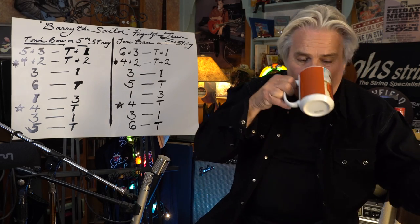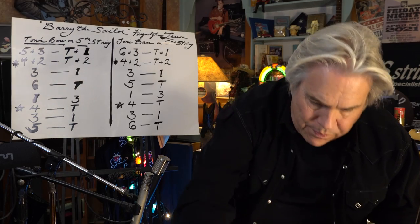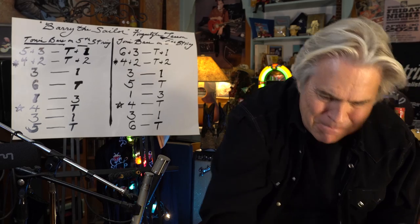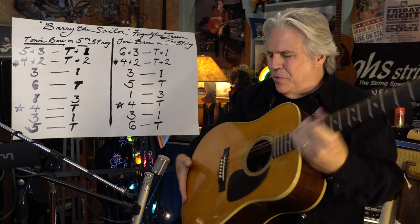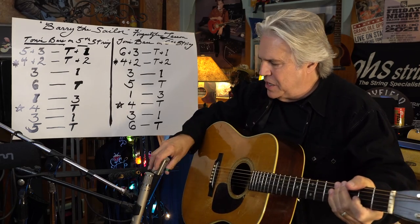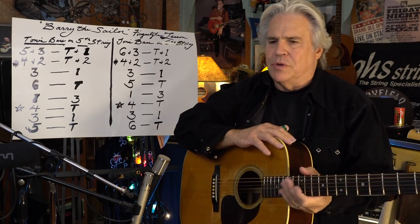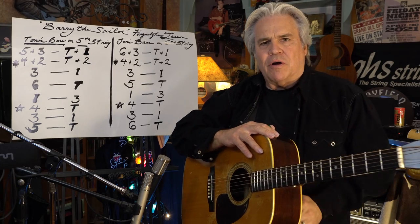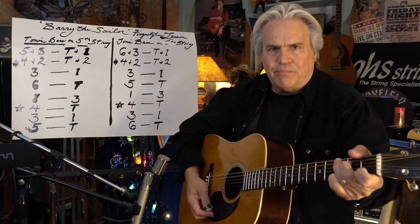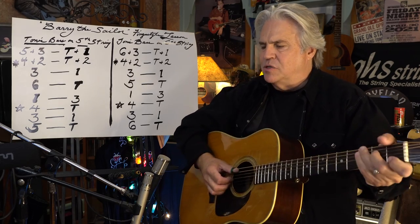Have a little drink of my tea here, and my Gunsmoke cup. And pick up my old '55 — it's a D-28. You can do this on any guitar: a nylon string guitar or an electric guitar. So it doesn't matter. And here's the way it sounds.